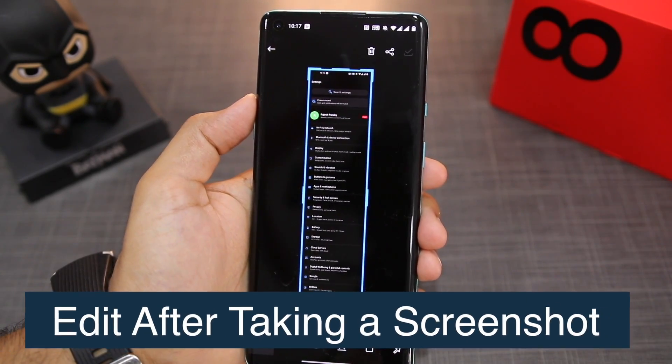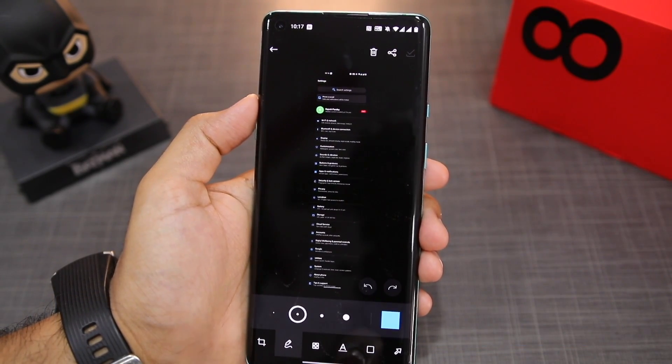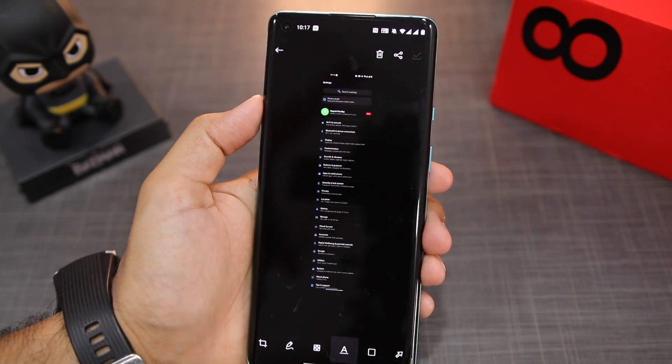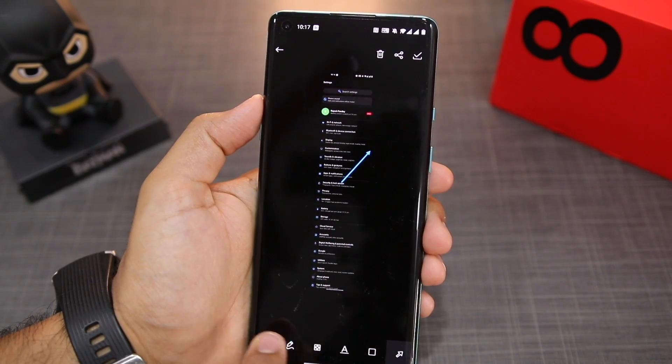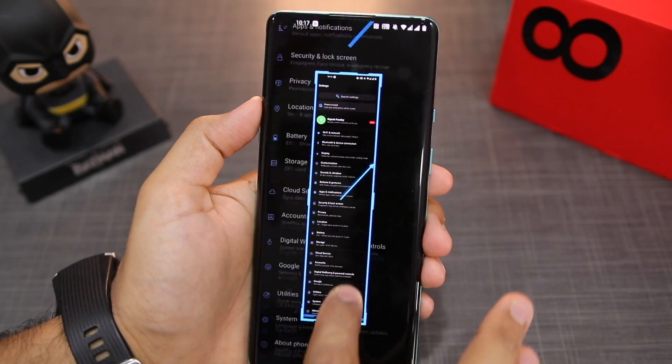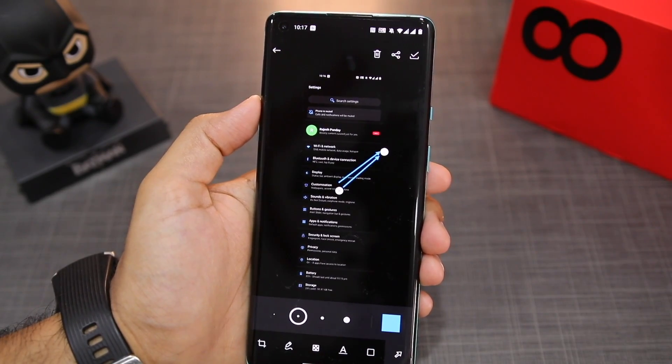A good thing is that after taking a screenshot, I can annotate on it, crop it, and add text on it. There are plenty of customization options — I can even add arrows on it. So there are a lot of tools using which I can further customize the screenshot and crop it.